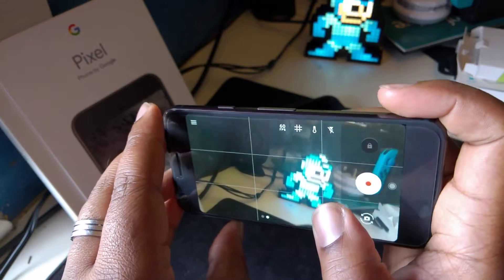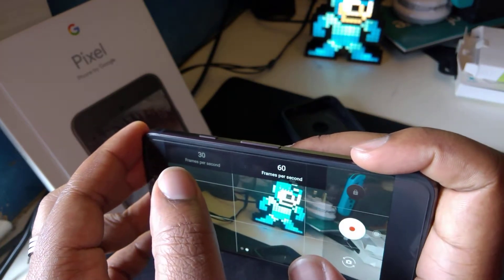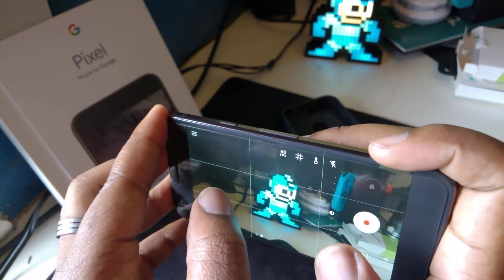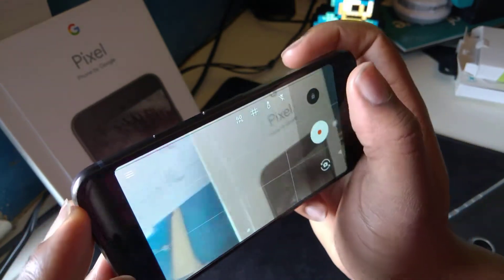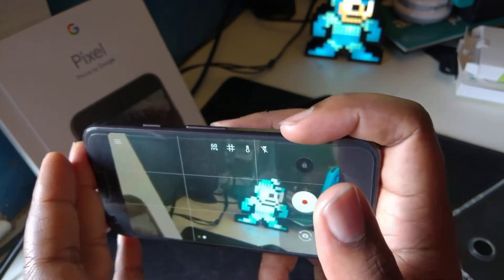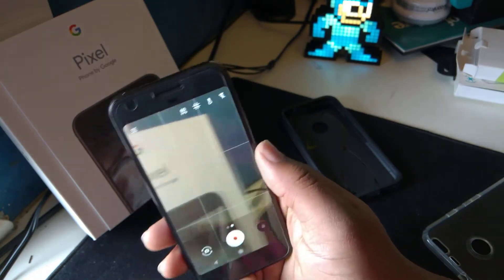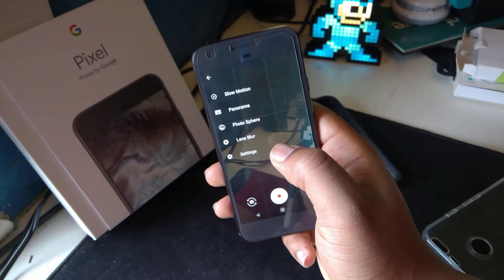The video camera is really good as well. I really like the fact that it's got 60 frames per second and 30 frames per second, so you can get a lot smoother video with 60fps. This video I'm shooting right now is at 60 frames per second. A lot of people ignore it, a lot of people don't care — I do care. Let me know if you care in the comment section below.